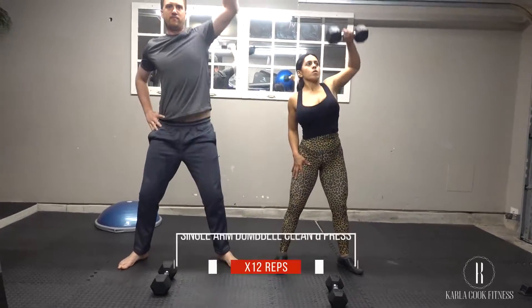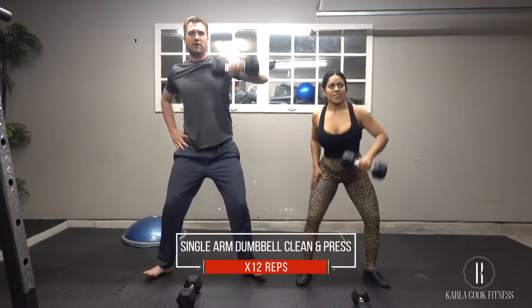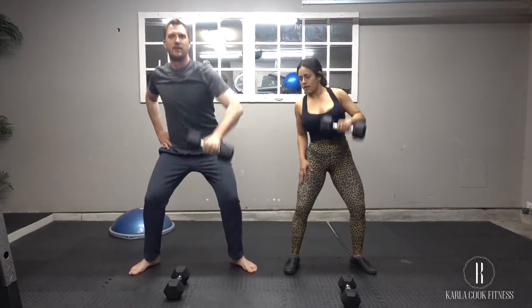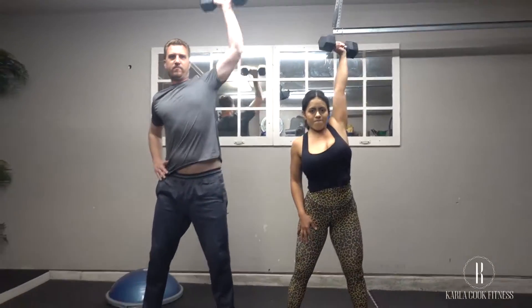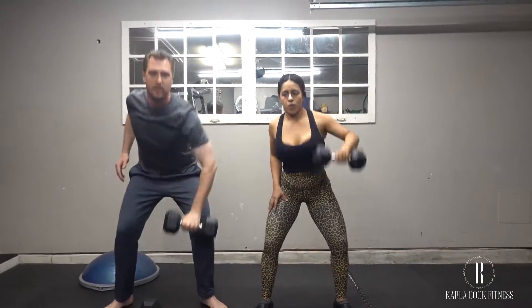With the single dumbbell clean and press, stand with your feet shoulder-width apart and a dumbbell between your feet on the floor. Push your hips back as you squat to grab the dumbbell with your right hand, arm fully extended.